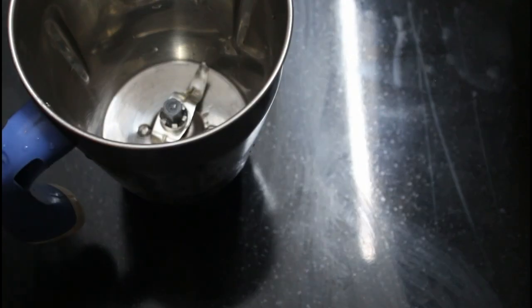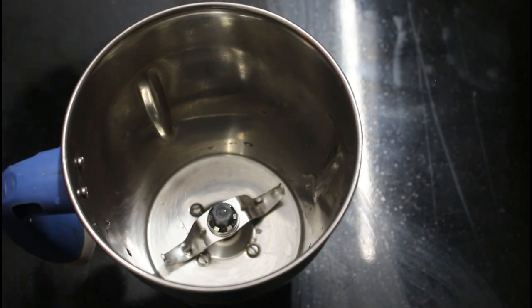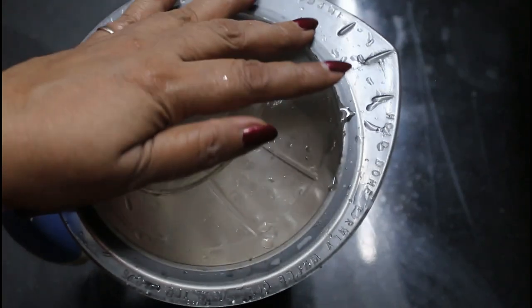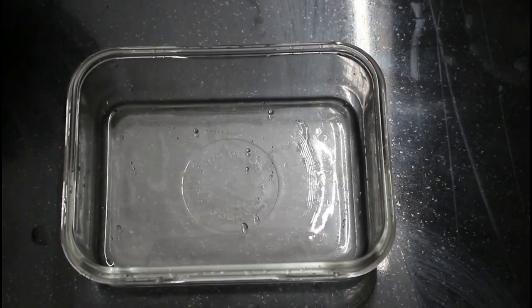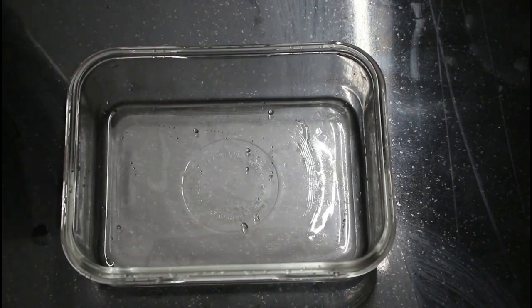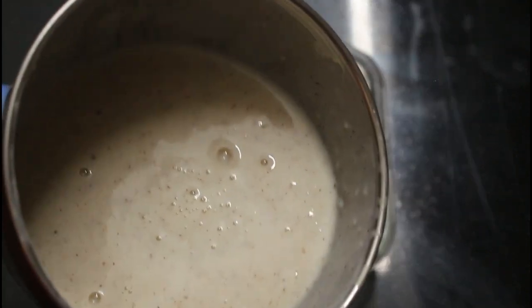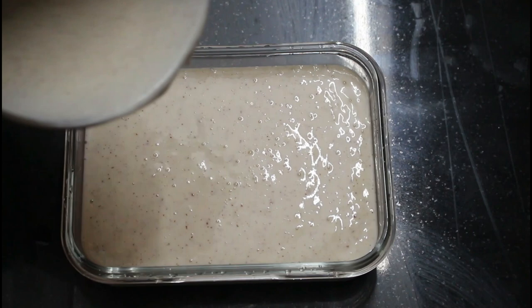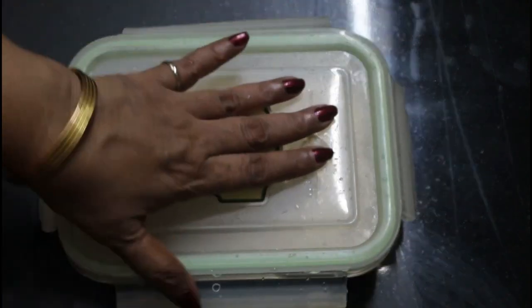Put it in the jar. Put it in the mix, put it through this mix. Put the ice cream mix in a container. On the 3rd of the ice cream.